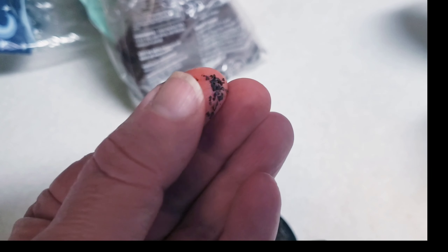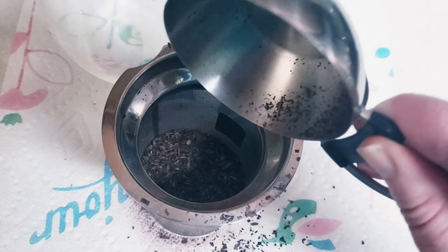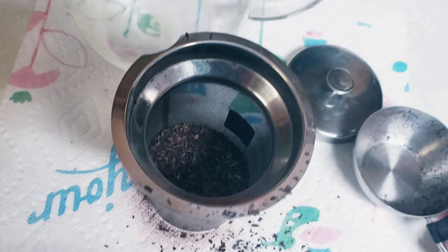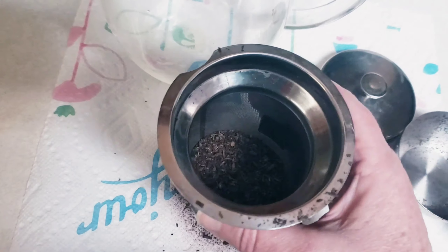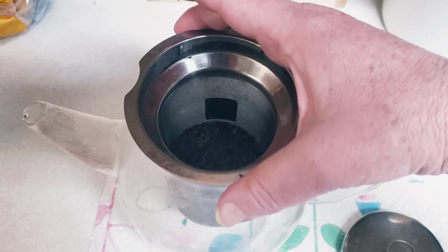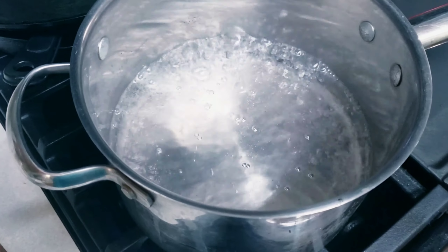Most Thai tea blends have an orange or yellow dye added to it so it can stain your countertops, so be very careful. It's a good idea to cover your surface area with a paper towel. And I almost forgot — I'm using a half a cup of the Thai tea blend.